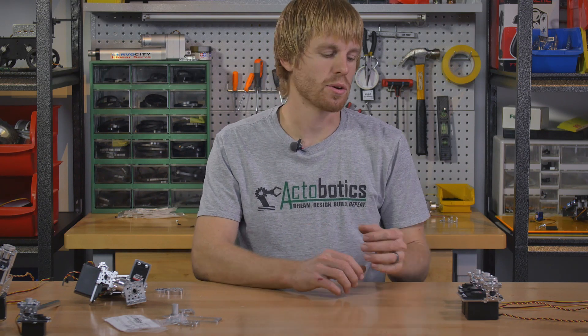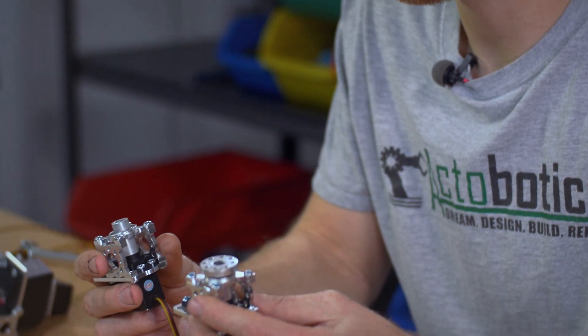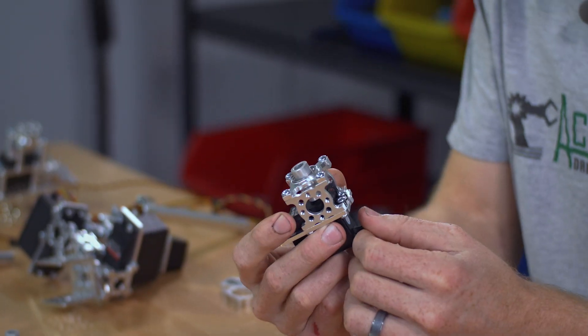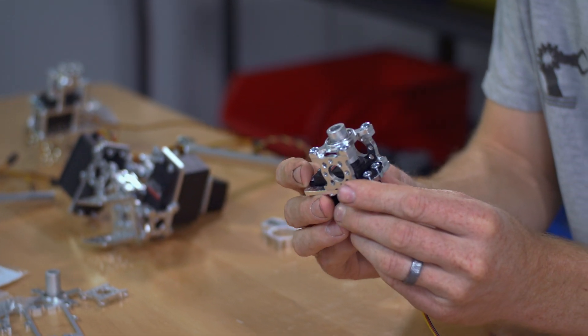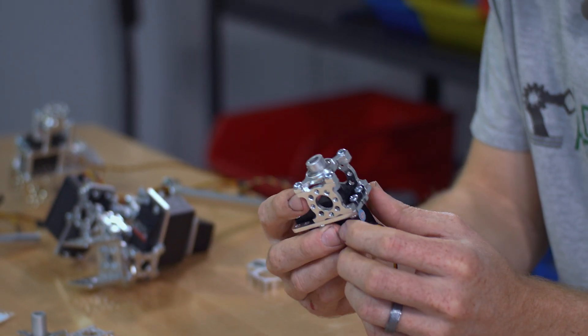The bearing is going to hold the shaft in place and basically take out any side loading that gets put on the shaft so it's not transferred into the servo. If you're looking at the servo blocks on our website, the first thing you'll notice is there are actually six different styles available. We have the standard size servo blocks and we have these in a hub shaft and a plain shaft version. The plain shaft version just has a half inch shaft protruding out of the bearing so you can put a half inch clamping hub on that to fasten other Actobotics parts to.